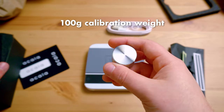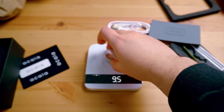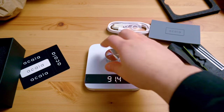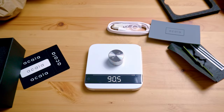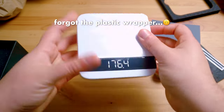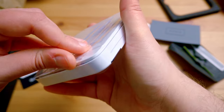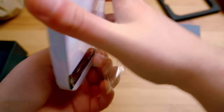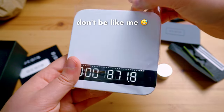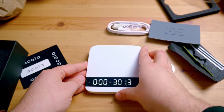Lastly, there is a calibration weight which should weigh 100 grams. I just tried it for the first time and it didn't quite reach the right weight. Then I realized — oops — I actually didn't remove the plastic yet. So I went ahead and did that. Everything is actually on the get started guide, which I obviously didn't read first. So please be better than me and read your instructions first so you don't have to go through this.